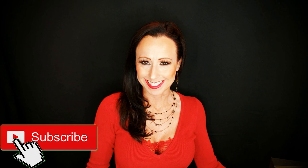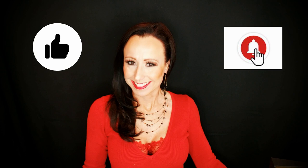Caress that subscribe button and make it gray, give me a thumbs up and make my day, tickle that bell button and make it giggle — your beautiful comments down below will make me wiggle.